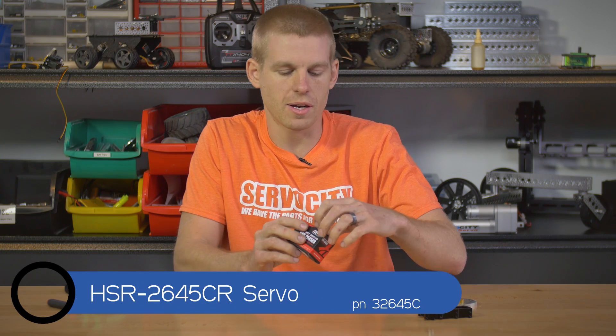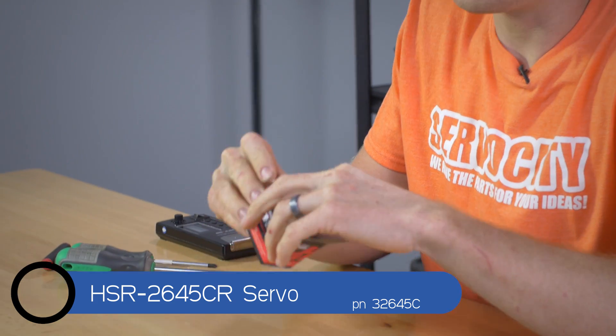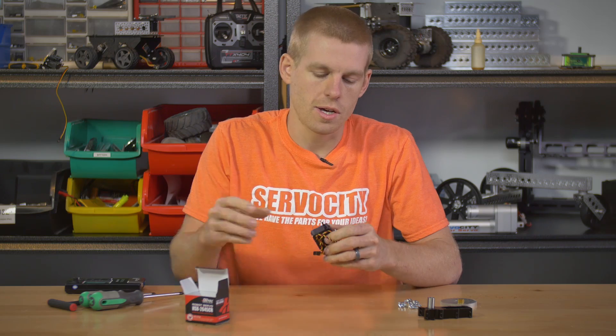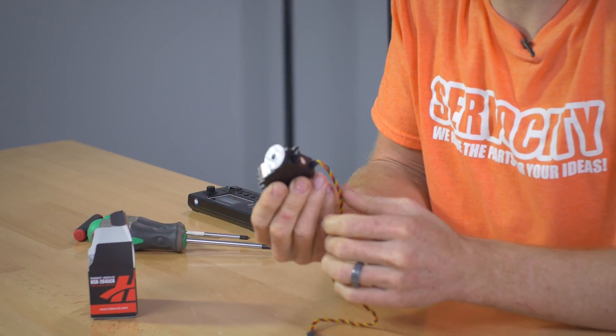Hey FTC teams, I'm Kyle, and today I want to talk to you about the 2645CR servo made by Hitek. This is a cool little servo. It's a standard size, the same as your 485 or any of those, so it's going to fit in the same type of mounts. But it's really nice because it's continuous rotation.